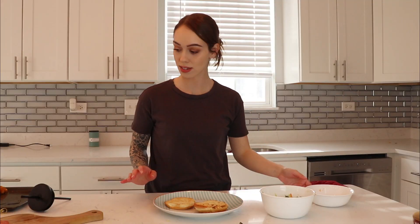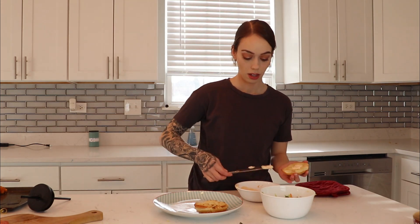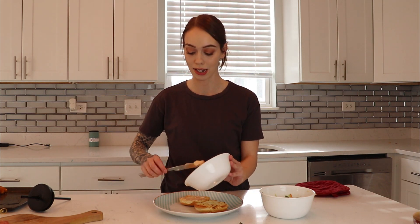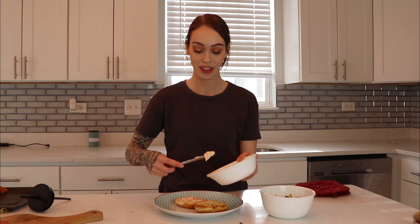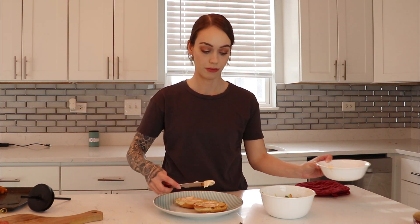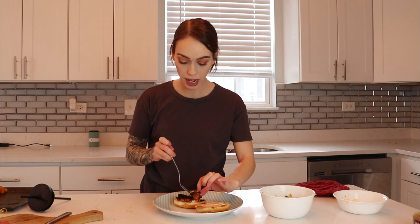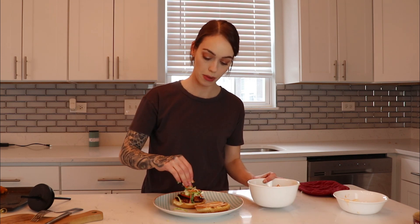So I'm going to start assembling. Take the spicy mayo that we made and put that on the bun. I toasted the buns in the oven — I didn't want to put them on the grill pan since it was hella smoky and hella greasy, covered in the marinade. I did finish the chicken in the oven too because it was getting super smoky in my house. Cut up a tomato — I probably need two tomatoes — and now I'm going to put that slaw over it. Oh man, that looks so good.